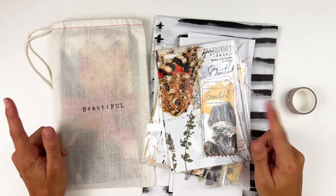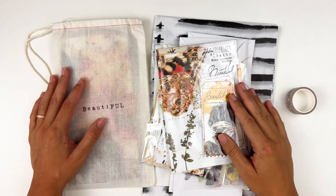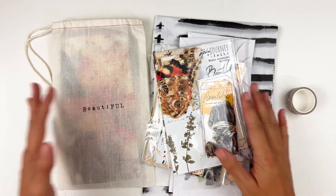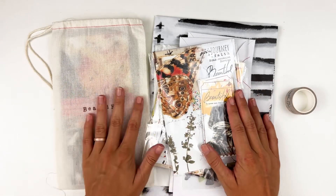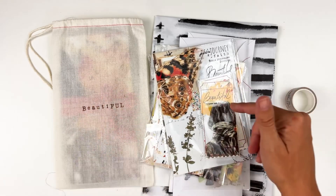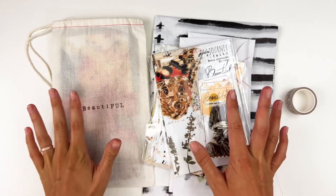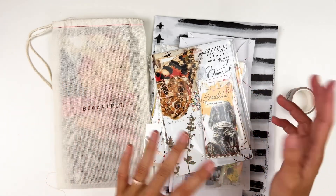Hello everyone, it's Lindsay and today I'm back with another unboxing for you guys. I have the newest kit release from Open Journey — this is October's release. Now if you missed last month's unboxing, I'll put that down below. It wasn't just an unboxing; there were lots of updates about Open Journey as a shop.